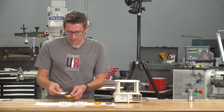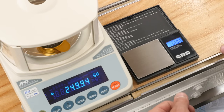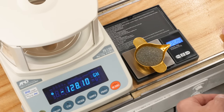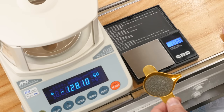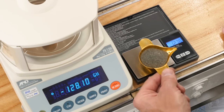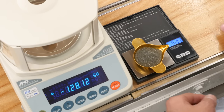Now for our 250 grain load — let's say we're going to trust our life with some 50 BMG powder charge measurements. On the good scale we're at 249.94. On the cheap scale: 250.2, 250.2, 250.2, 250.2, 250.2, then 249.8, 250.0, 250.2, 250.2, 249.4.